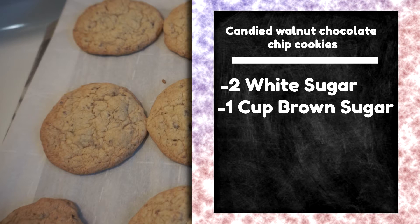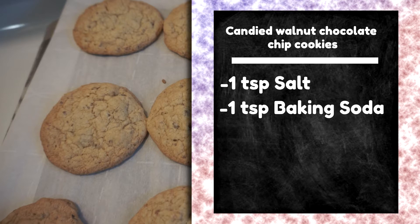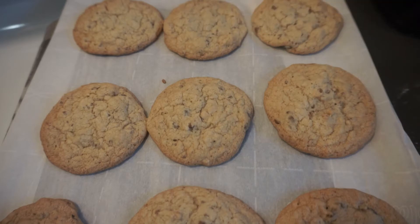For the cookie portion, you're going to need two cups white flour, one cup brown flour, half a cup of butter, two eggs, one teaspoon of vanilla, one teaspoon of salt, one teaspoon of baking soda, half a cup of chocolate chips, and half a cup of candy walnuts. Now let's jump into this.